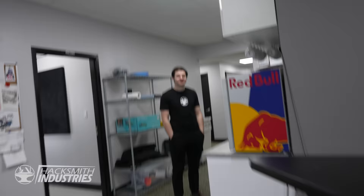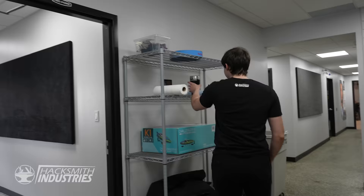Do you guys know where Bogdan is? Is it one day build time? Let's go, let's get started. It starts now.